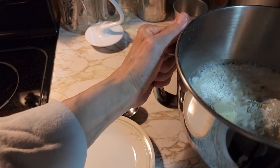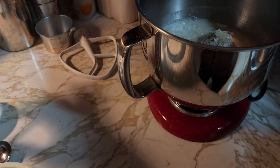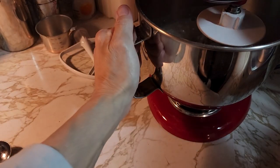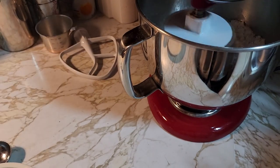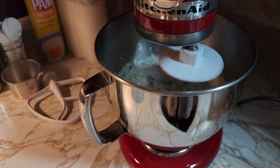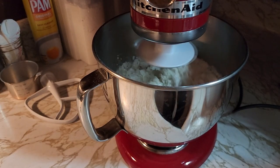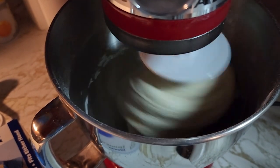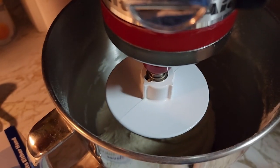Now we're going to put it on the mixer and use the hook to mix it. Mix it slow until it's all a nice little ball — takes about five minutes. See how all the flour is gone from the sides? That's what you want. That means your dough is done when all the flour is off the sides.